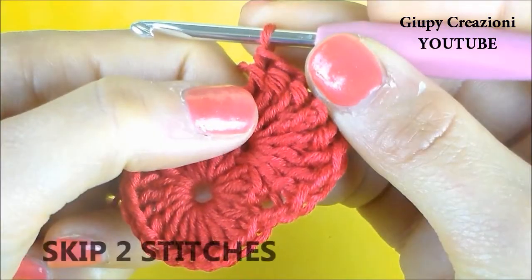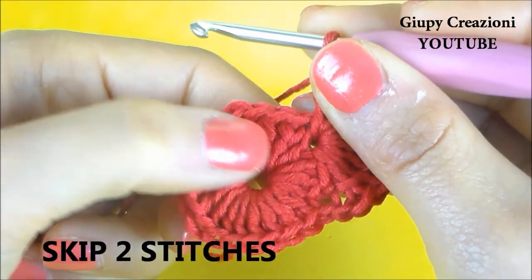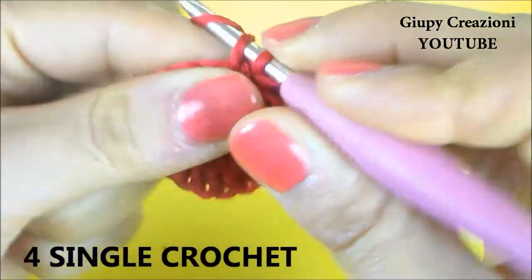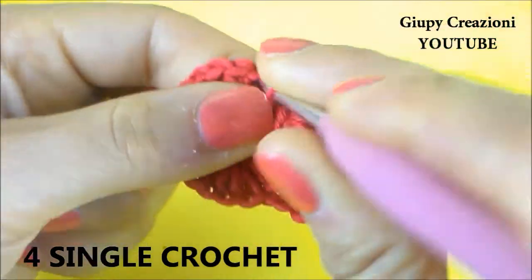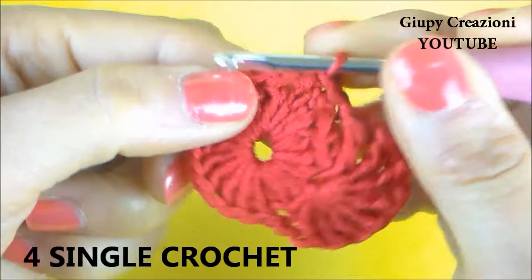Realizzate le otto maglie alte doppie, saltiamo due maglie alte, una e due, e sulla terza realizziamo una maglia bassa. Realizziamo altre tre maglie basse, una su ogni maglia alta sottostante.